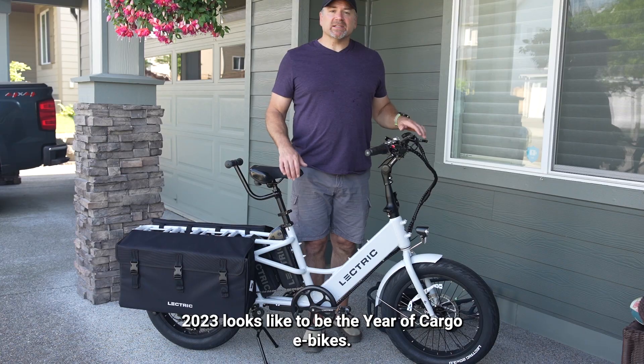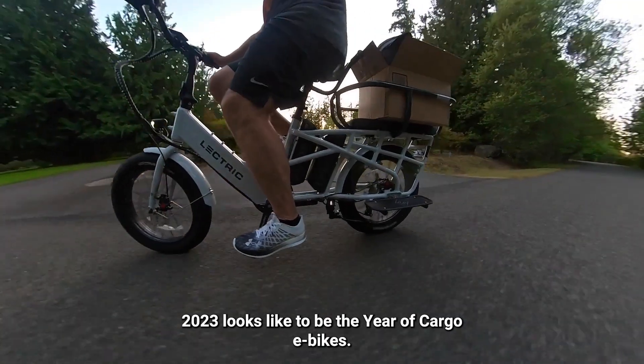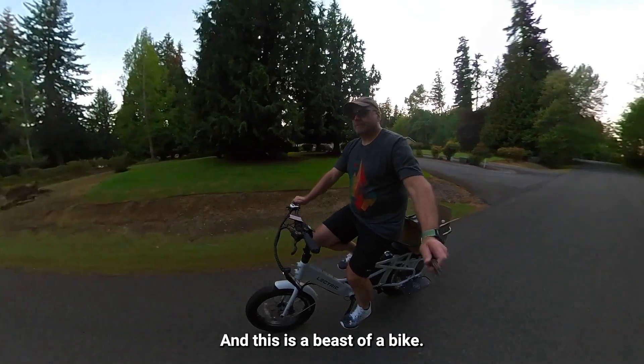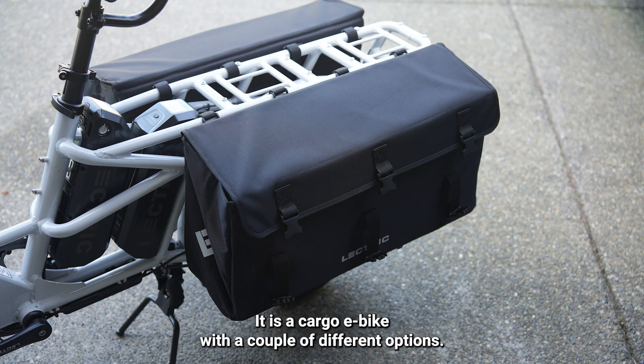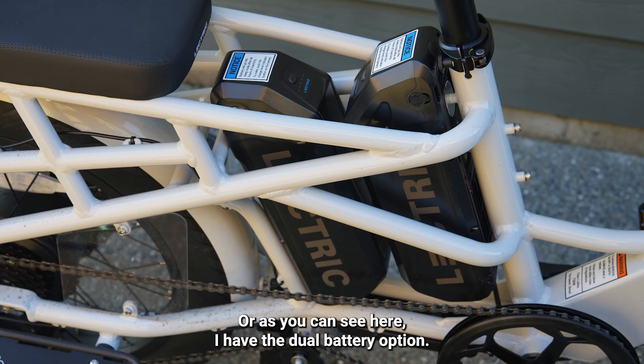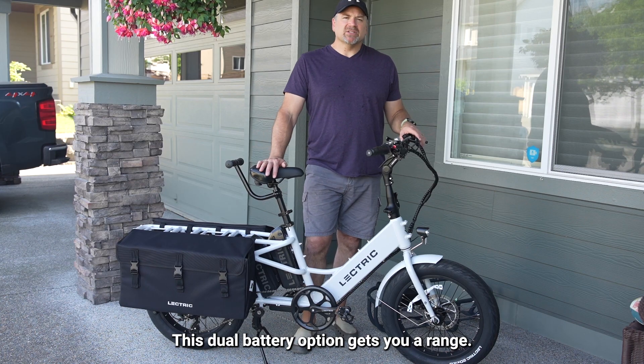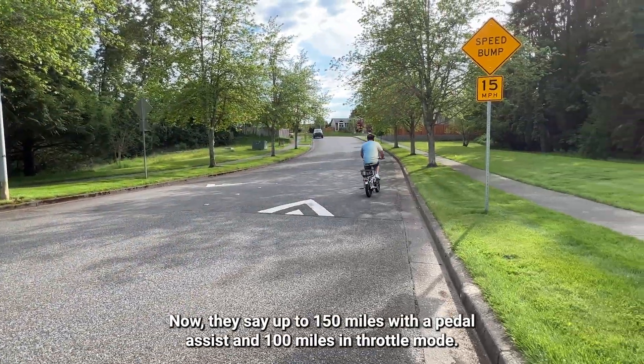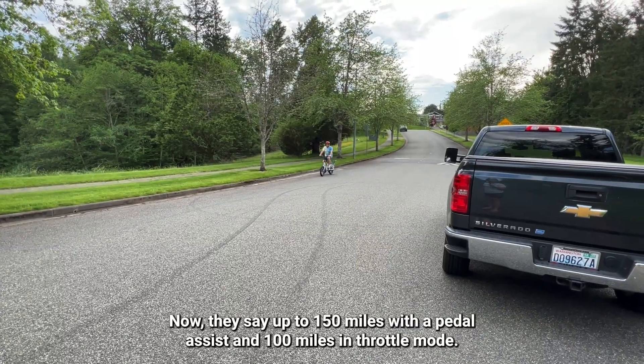2023 looks to be the year of cargo e-bikes. The Electric Expedition is a beast of a bike. It is a cargo e-bike with a couple of different options — you can get it with a single battery, or as you can see here, I have the dual battery option, which can get you a range of up to 150 miles with pedal assist and 100 miles in throttle mode.